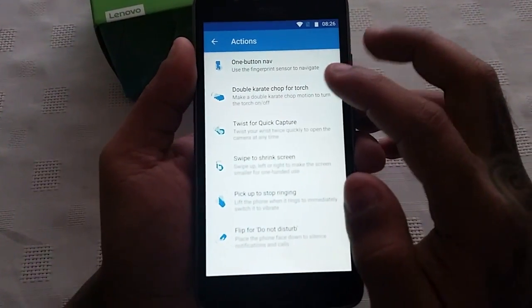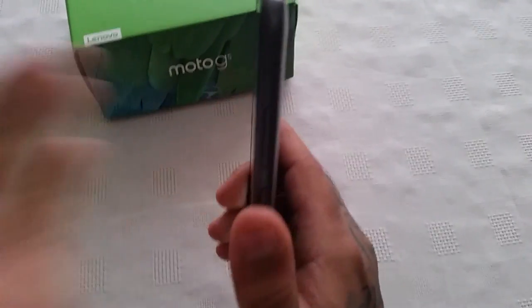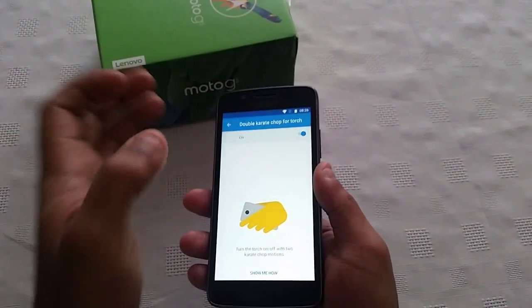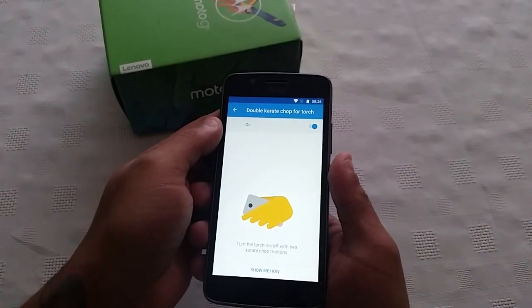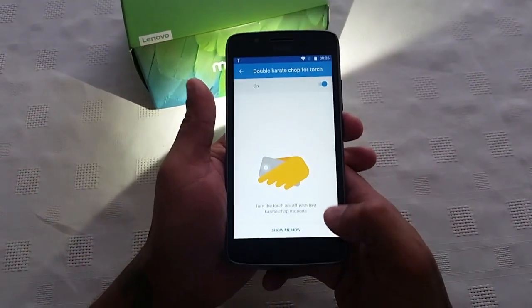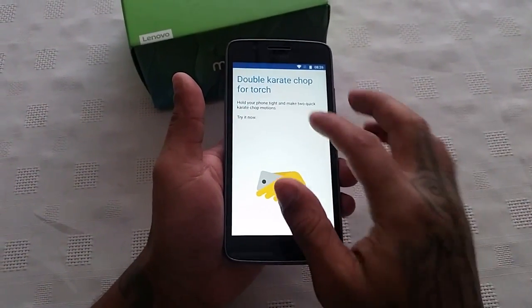The next gesture is Double Karate Chop for Torch — turn the torch on and off with two karate chop motions. It took a while to actually do that but as you can see it does work — the torch is turned on. You also get a little demo there showing how it works.